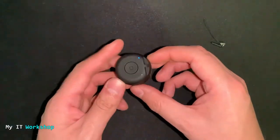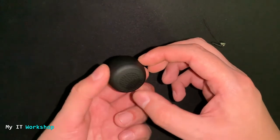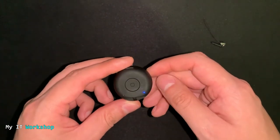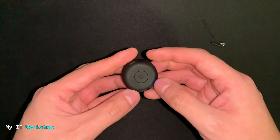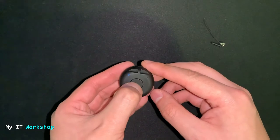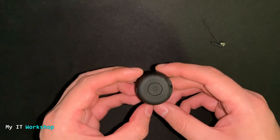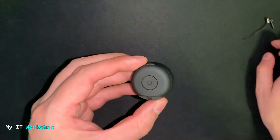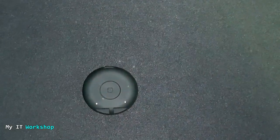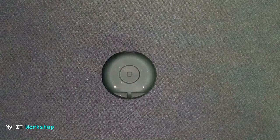I forgot to mention: if you press the single button it will stop or resume playback. You'll most likely use it for music rather than videos. The microphone also allows it to answer calls when paired with your cell phone. Press and hold for a few seconds and the device turns off. So that's the Momoho wireless speaker — I like it a lot. If you enjoyed this video please leave a like and subscribe, leave any comments or questions below, and as always I'll see you in the next video.